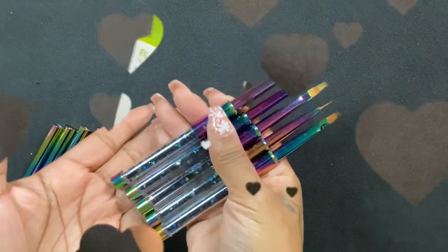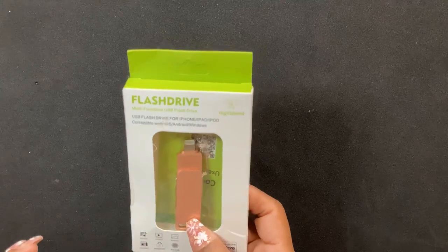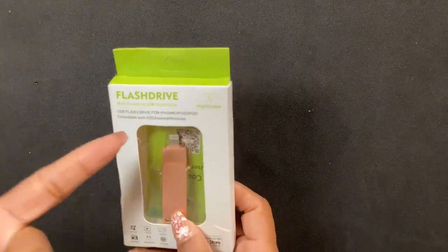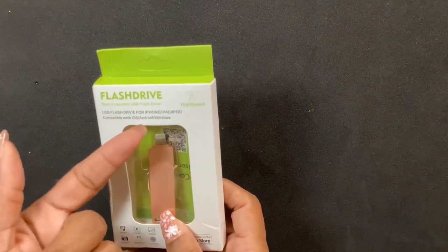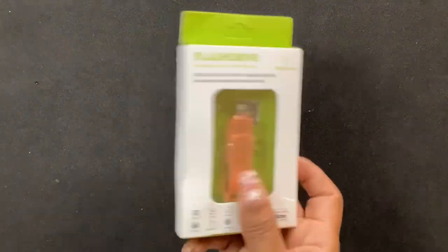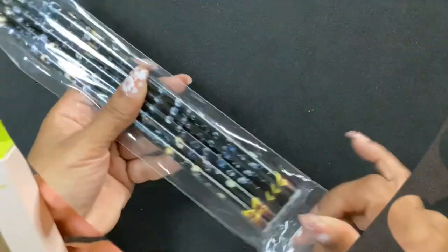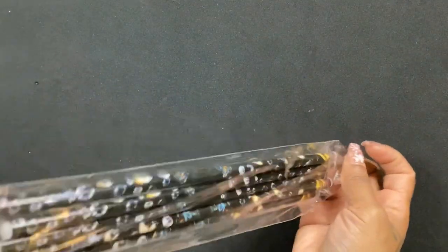Next, this is something I really needed — it's just an external flash drive for my phone so that I can record and not use up all my storage. I really needed this.